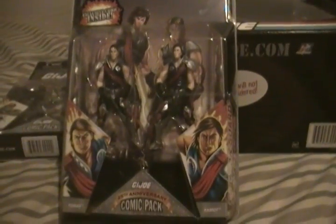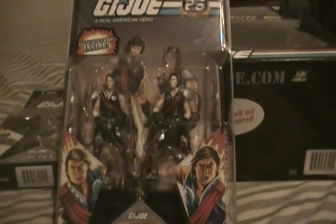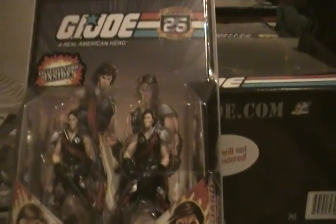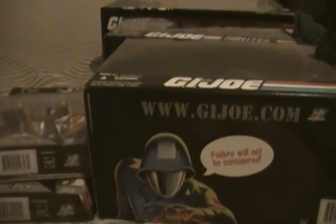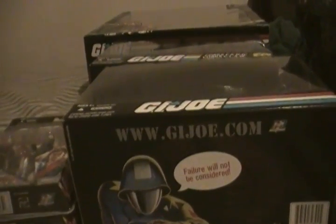We've got the Crimson Twins — Tomax and Zaymont. They're fairly detailed figures. Zaymont's got a scar on his face. They were very interesting characters on the G.I. Joe original cartoon — if you punched one, the other one felt it. Kind of a weird little thing going on.